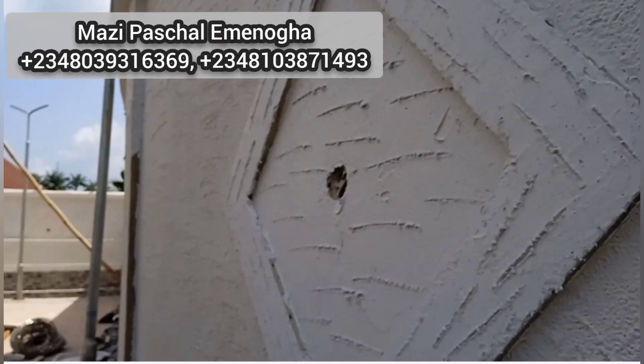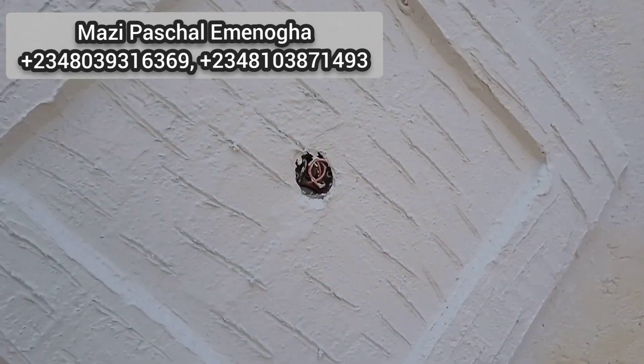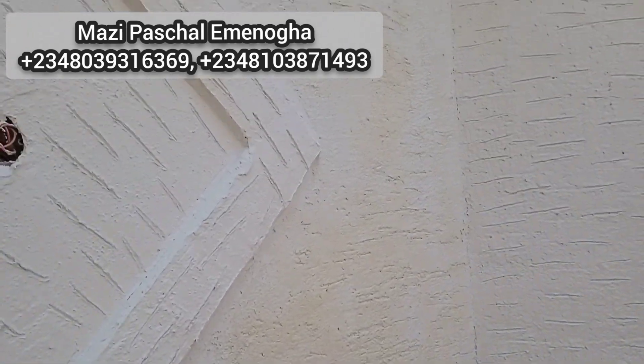The greatest mistake you will do is using a nail or metal to strike over your Gravitex paint. You can see this job — you can see how rough it is, how bad it is. This person has messed up this building. I was called to come and correct it.